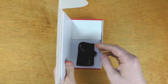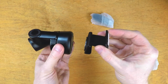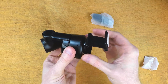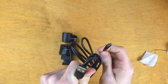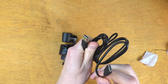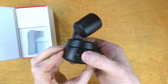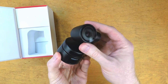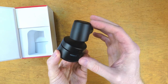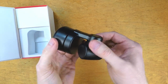Included in the box is the OBSBOT Tiny camera and a magnetic monitor mount — so if you want the webcam sitting on top of your monitor, they included a monitor mount that's magnetic, easy to set up and easy to take down. They also included a USB-C to USB cable. On the back of the webcam there's a USB-C port as well as a DC power port, but there was no DC power cable included, so I'm not quite sure what the port's for. There's also a threaded adapter on the bottom if you want to mount it to a tripod.